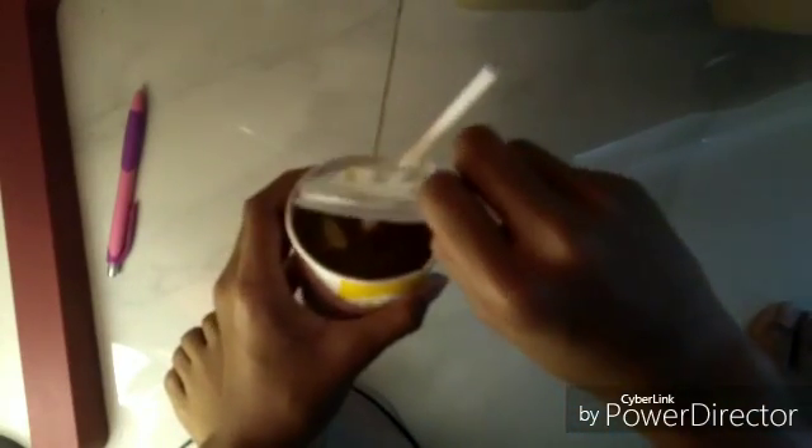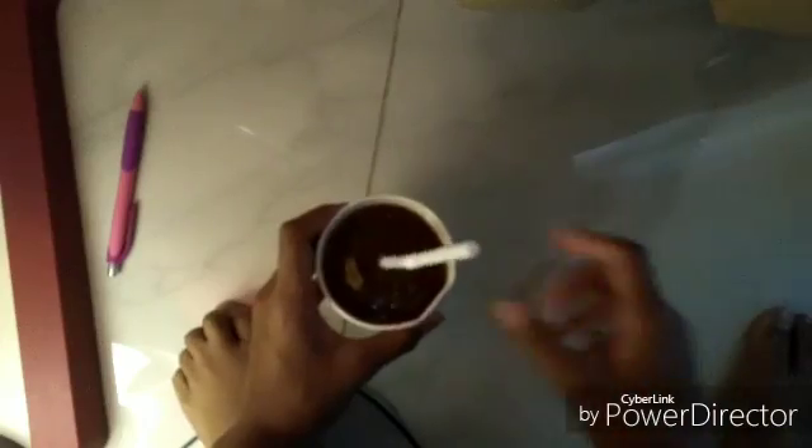Why the hell is my Happy Meal drink inside the freezer? It's completely frozen — I couldn't even open it. The straw is just stuck in there. Oh my god, it's so cold, it's 100% frozen. I can't believe it.